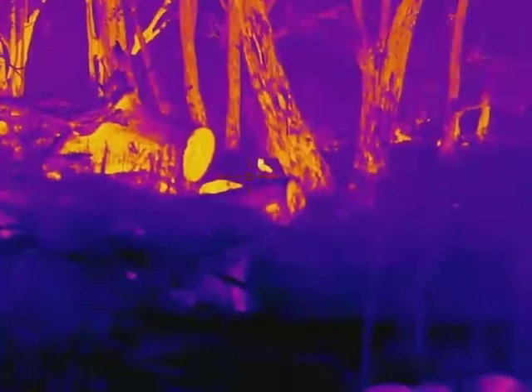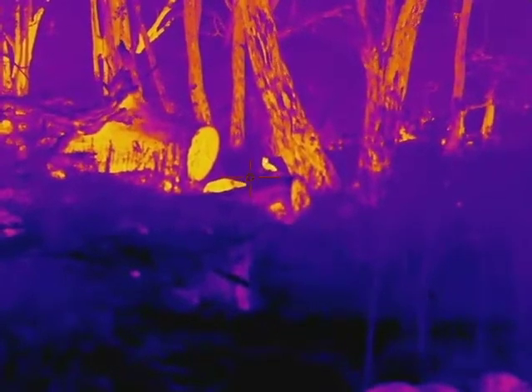Out in a forest, animals really stand out, but sometimes — like with all thermals — it's not that easy to identify them. Scroll through the different colour patterns available and it can really make a big difference.